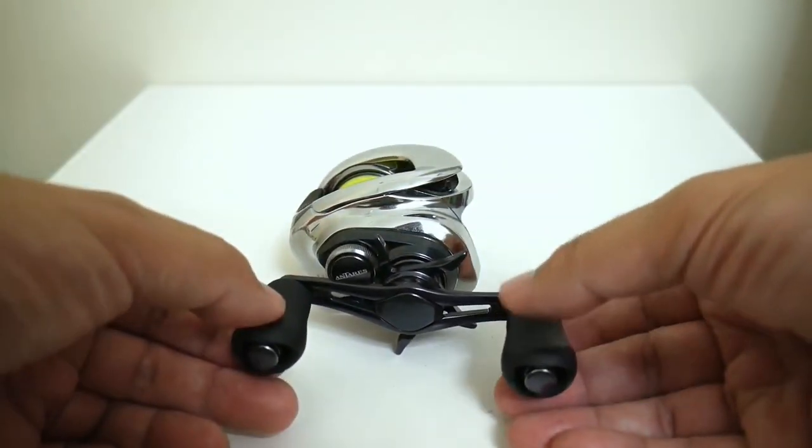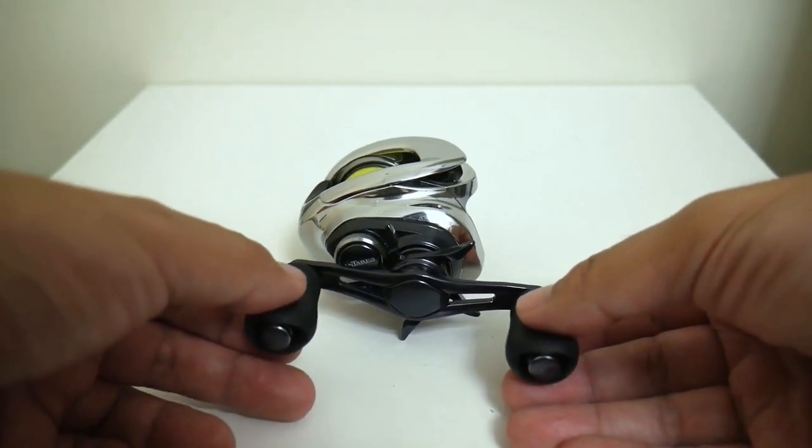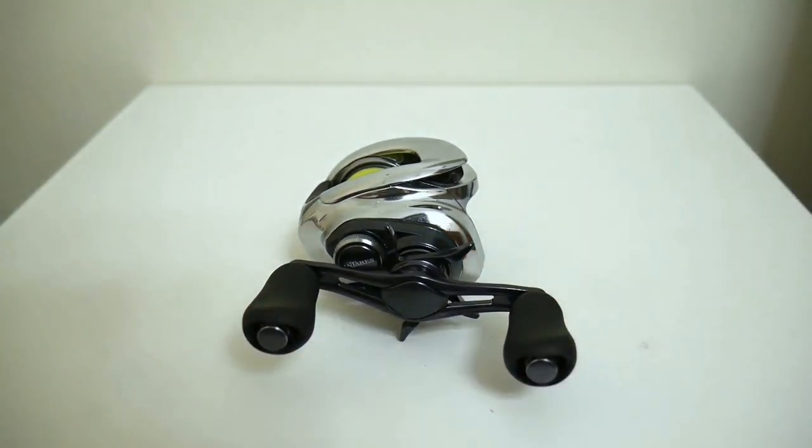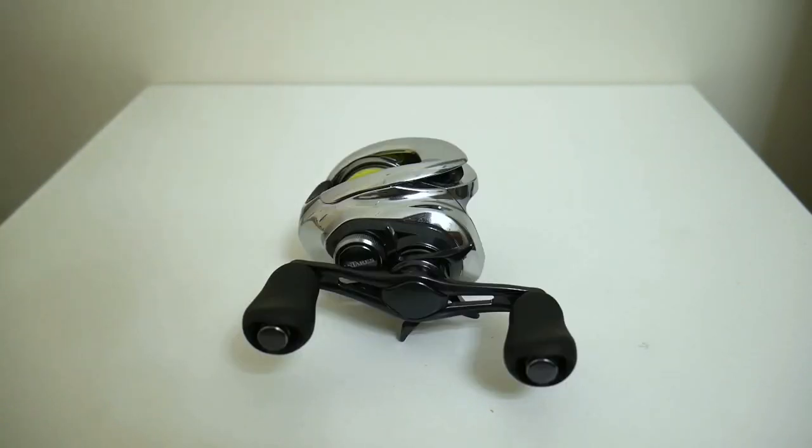I really don't see any reels coming out in the future that can stand up to this Antares A — except for one: the new 2020 Metanium MGL. As soon as I get mine, we're going to put that to the test. Alright guys, thanks a lot.